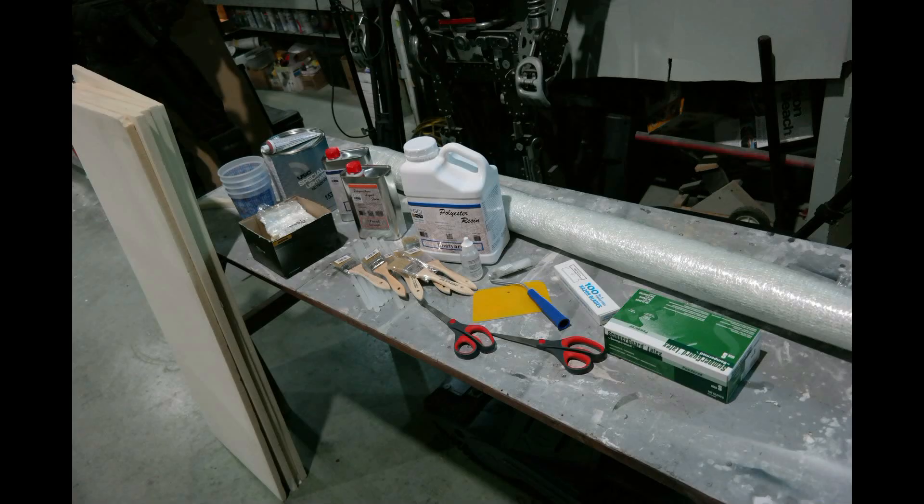Hey guys, I finally got the bumper put together. It took a whole day and about 200 bucks, so it's really a pretty good deal. You know how we all talked about what we wanted to do with the bumper.